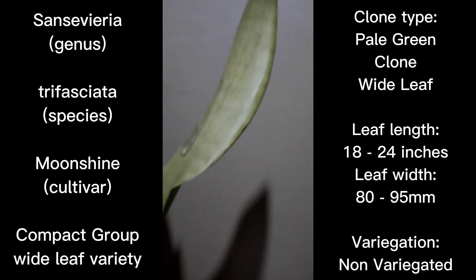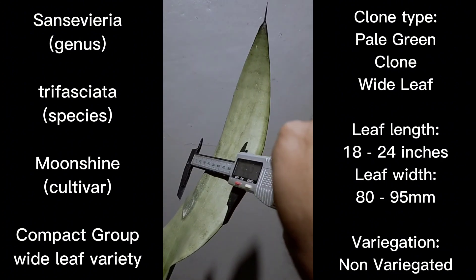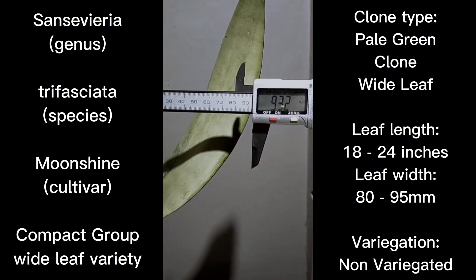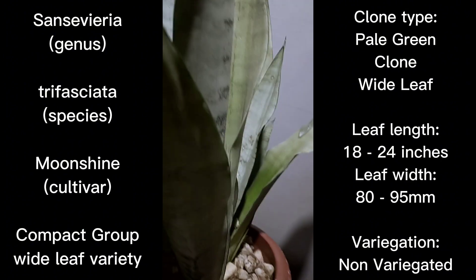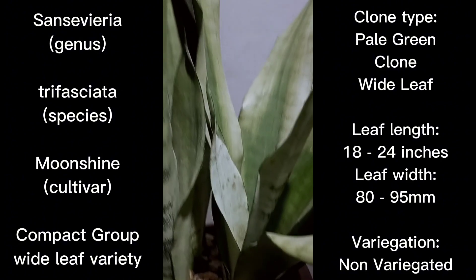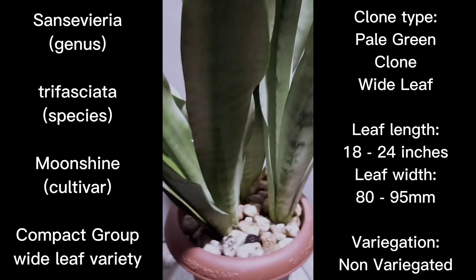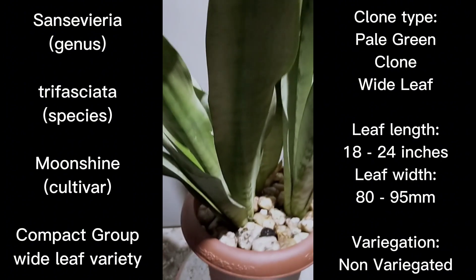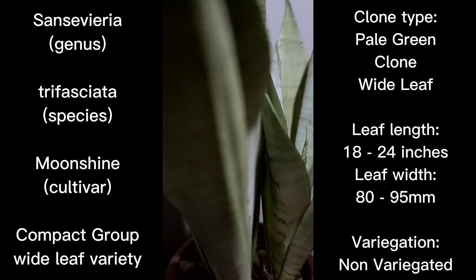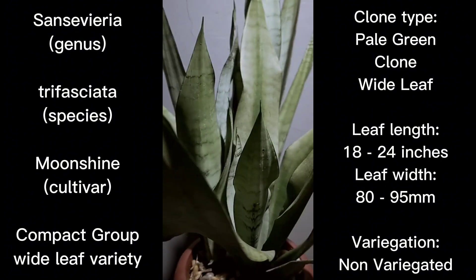Let me focus the camera on where I'm measuring so you can see I'm measuring accurately. There is the measurement — I'm not moving it — and it's measuring close to 100mm as well: 93.2mm. I think it's very similar to the measurement of Sansevieria trifasciata Robust that I featured. For this Moonshine specimen, the largest leaf I can find is 93.2mm, ranging from 80 to 93.2mm — very close to trifasciata Robust. The Future Extreme still holds the record for the widest leaf in my collection.